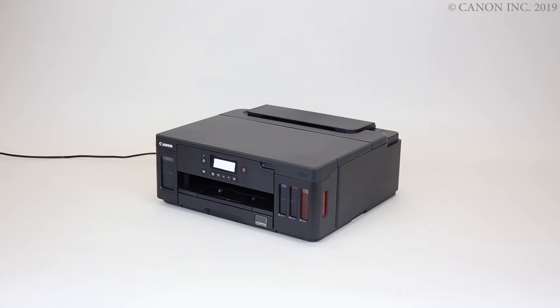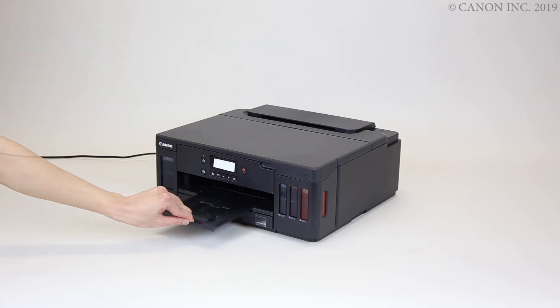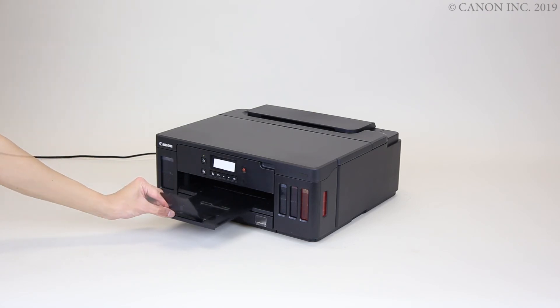Slide out the paper output tray. Open the output tray extension. The paper loading is now complete.